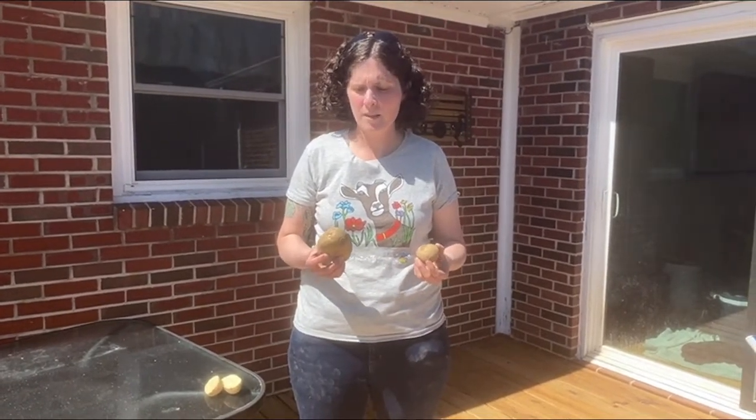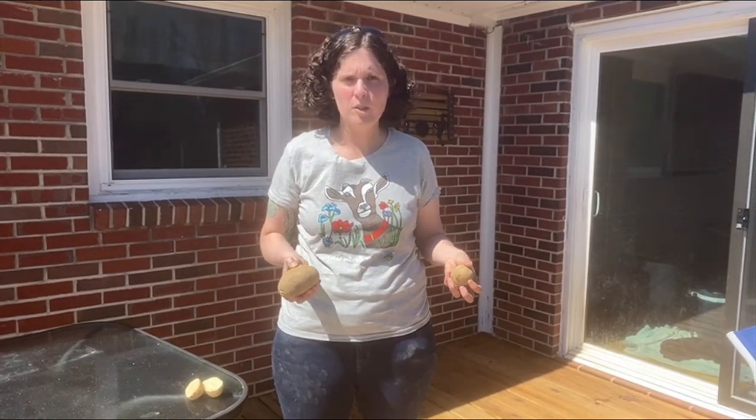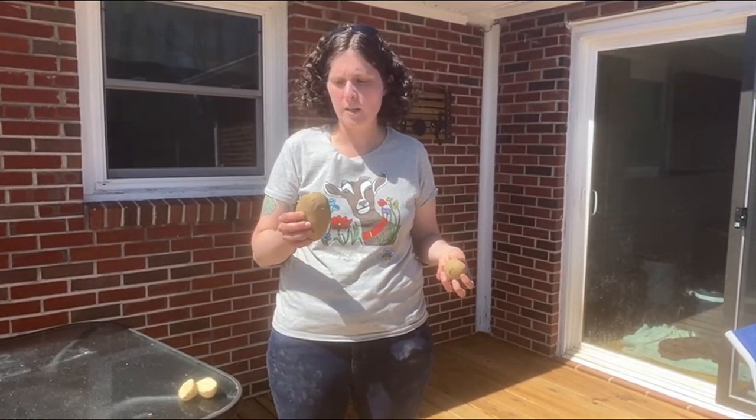Hey, it's Lexi Close with Build It Up East Tennessee and I'm going to talk about planting potatoes. Spring is the right time to plant potatoes. The old folksy wisdom is that you plant them around Easter, which is where we are right now at the beginning of April.